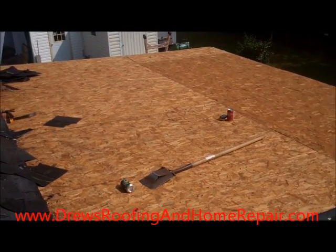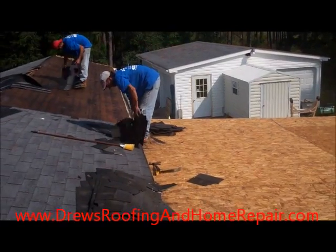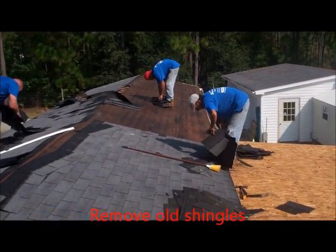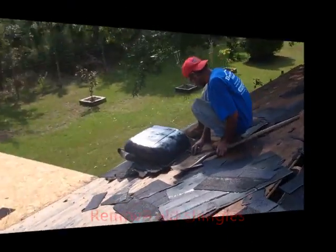Is your mobile home roof in need of repair? Here's Drew of Drew's Roofing and Home Repair. This project only lasts between one and two days at the very most. We're in and out, bringing a big-sized crew. The job gets done quickly, and there's no inconvenience to the homeowner whatsoever.